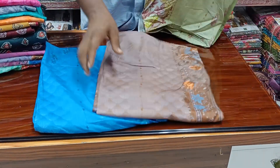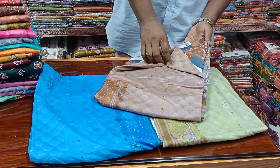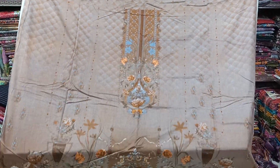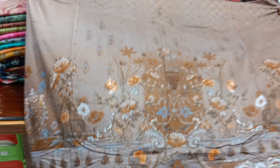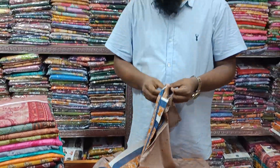The product is a different product. We will see the new product design. Let's see the design of the product. The product is multi-color. The product has a lot of good features.